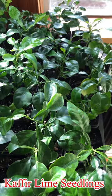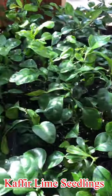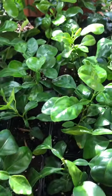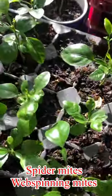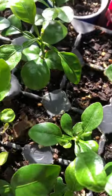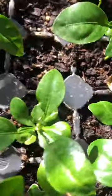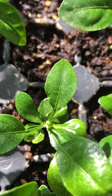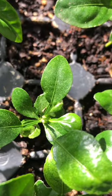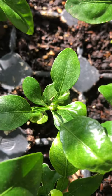What you are seeing now are my kaffir lime seedlings. Most of them look healthy but there are some that are damaged by spider mites. Spider mites are sometimes called web-spinning mites and are very tiny — you almost can't see them with the naked eye. These are kaffir lime seedlings that I started from seeds, and a couple months ago I noticed that some of their leaves were yellowish and whitish with spots.